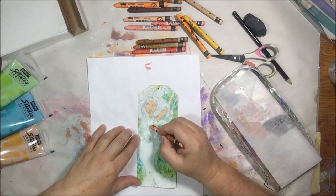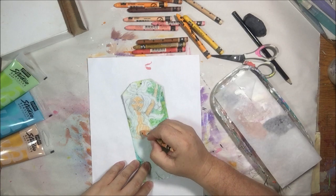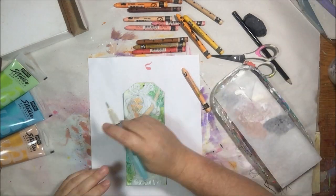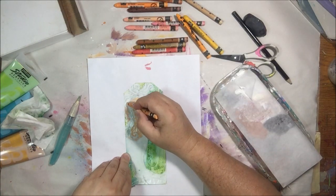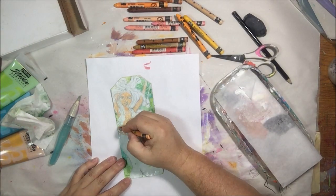What I used to glue it on was a satin decoupage medium from DecoArts. The reason I didn't pick my usual matte medium is because it's matte, and when you put something matte over something shiny it dulls it down.